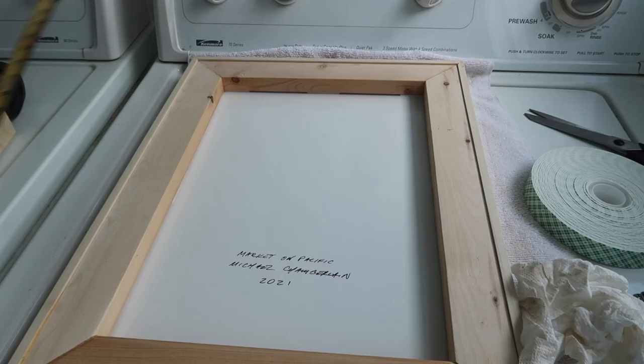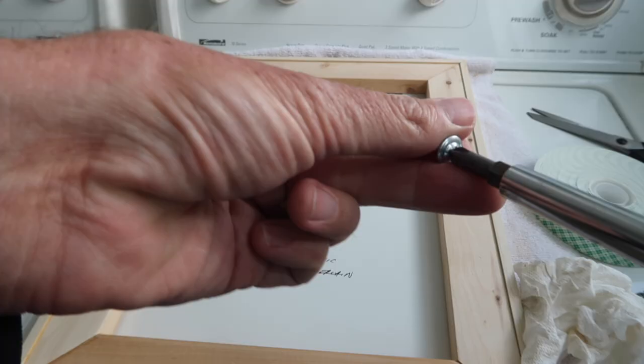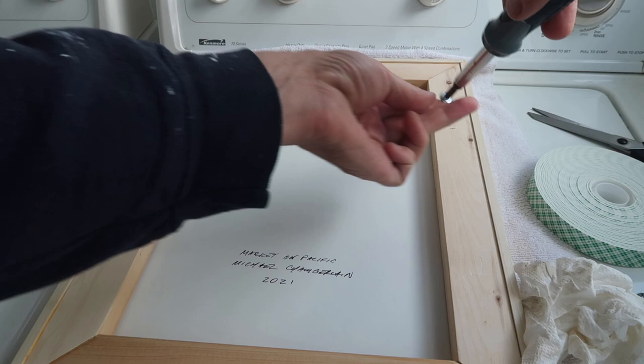For mounting the wire, I measure down one third from the top, and I use pan head screws to mount the wire.